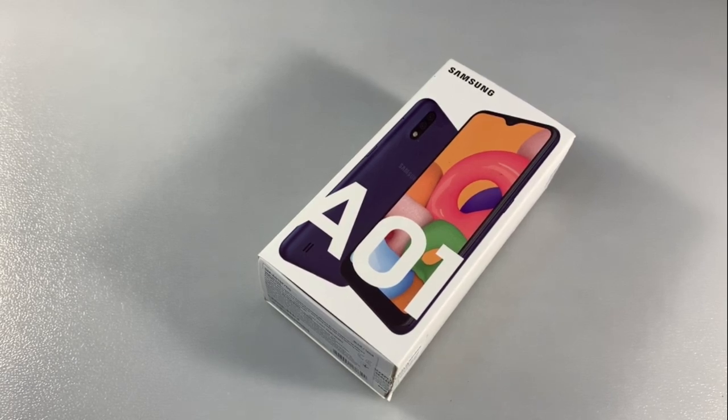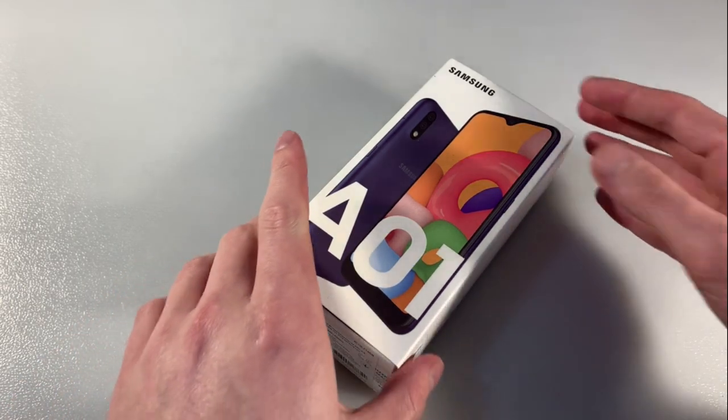Hello guys, I use smartphone Samsung Galaxy A01. This works on 2GB RAM memory and 16GB internal memory.